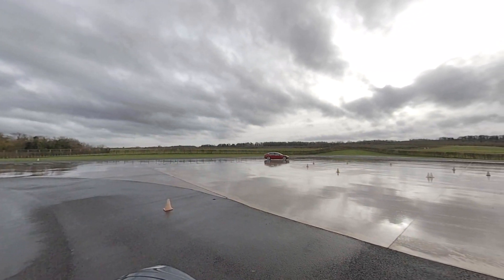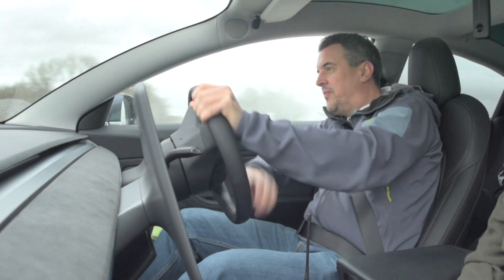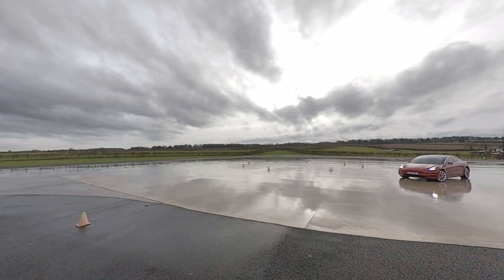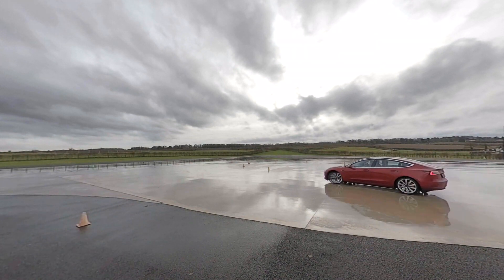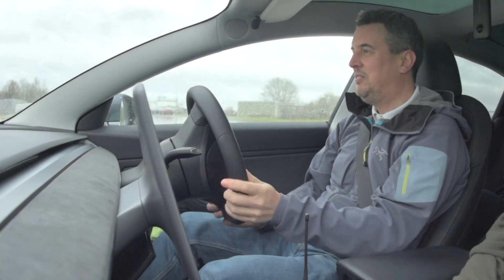I thought I'd go back and have a look at these videos again with you and just talk you through them, what we got up to and maybe we can learn something from it. Now one of the big questions that always comes up every year in the winter time in the UK is winter tyres — do we need them here?